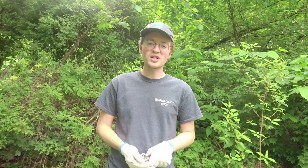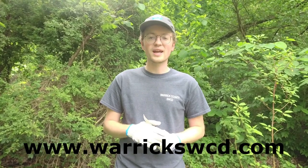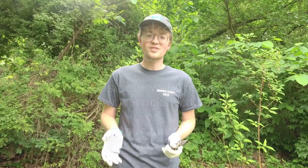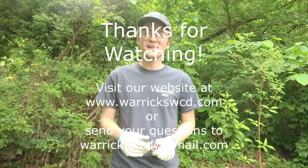Thank you for following along while we worked through how to identify some common invasives and techniques for getting rid of them. If you have any questions or want to learn more, go to our website at www.warrickswcd.com where you can find our invasive species page with information on many of the common ones — why they're harmful, how to identify them, how to control them, and even some native alternatives if you want to fill the spot where you pulled the invasive out. Thank you for joining us today — I hope to see you again next month at the next Green Bites.